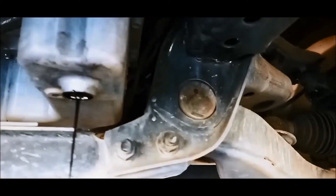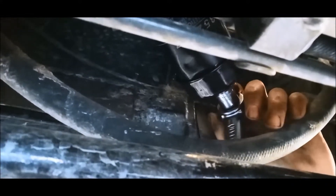Check all the CV boots, rubbers, the bushes on the suspension and on the steering. The oil is starting to trickle now so make sure you've got your tray underneath.